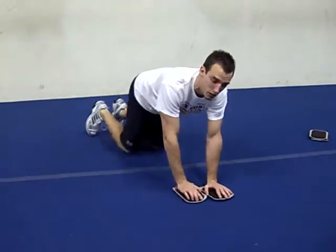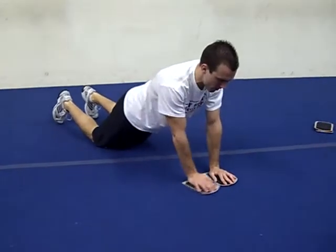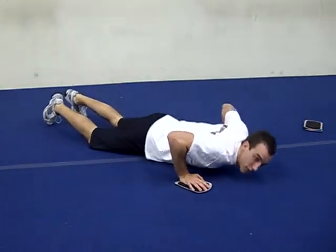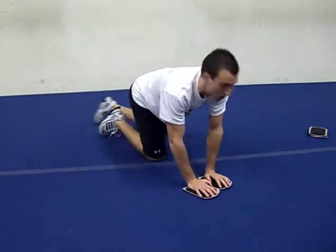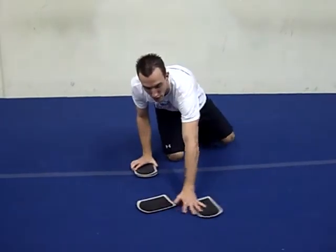The easier option is to stay on your knees — you'll just come out here, push up, come back to the center, then go to the other side. If you want to challenge yourself a little bit more, you get four sliders: two are going to be for your hands, two are going to be for your feet.